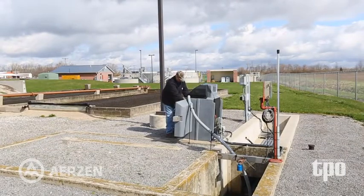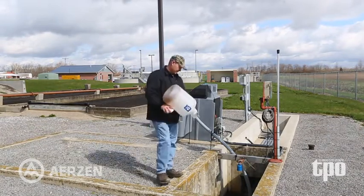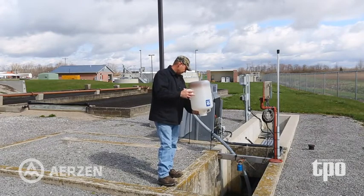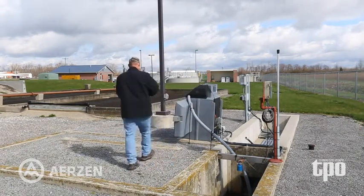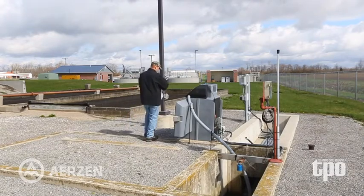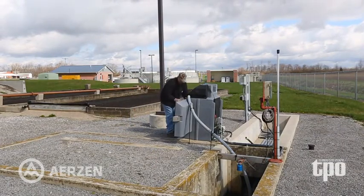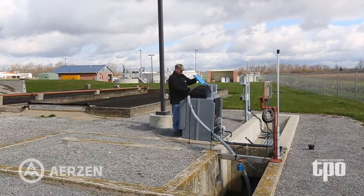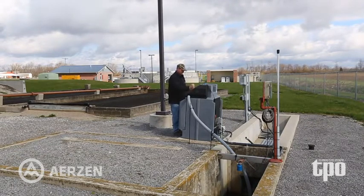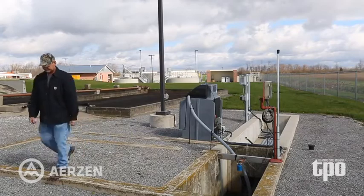Also on our effluent, we have an ISCO automatic sampler to take our 24-hour composites. They have been excellent as far as maintenance goes. I've replaced the tubes in it a couple of times, but other than that it's been very good. The flow meter on the effluent is from our old plant and we just reused that as part of our new system.